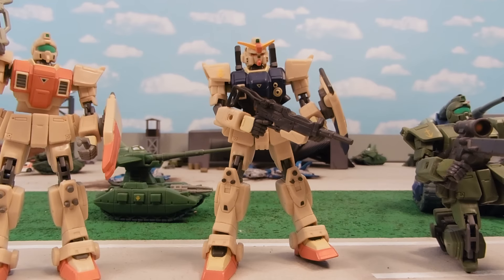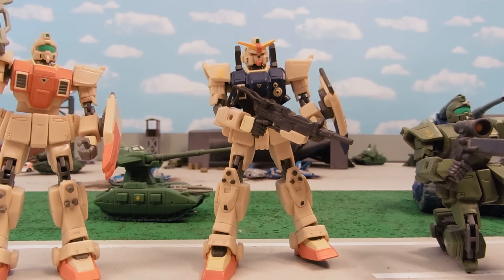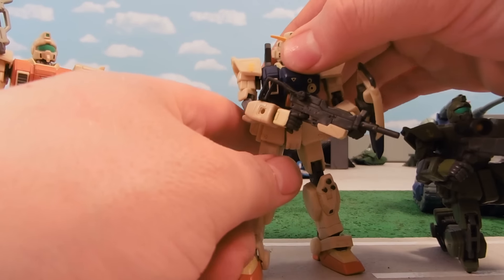I've taken version 2 joints from the Strike Gundam for the arms, and version 2 RX-78-2 for the legs, and a dual Gundam waist joint.